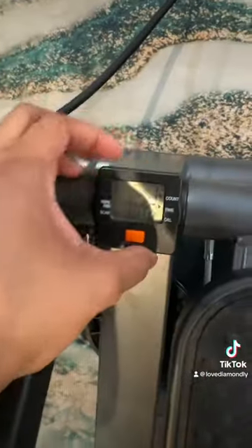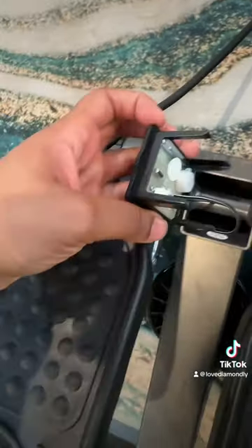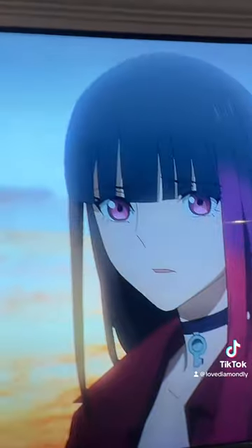Make sure this cord is attached around the circle. It's battery-powered, so if you want to change the battery, you open this up and change it right here. You're welcome!